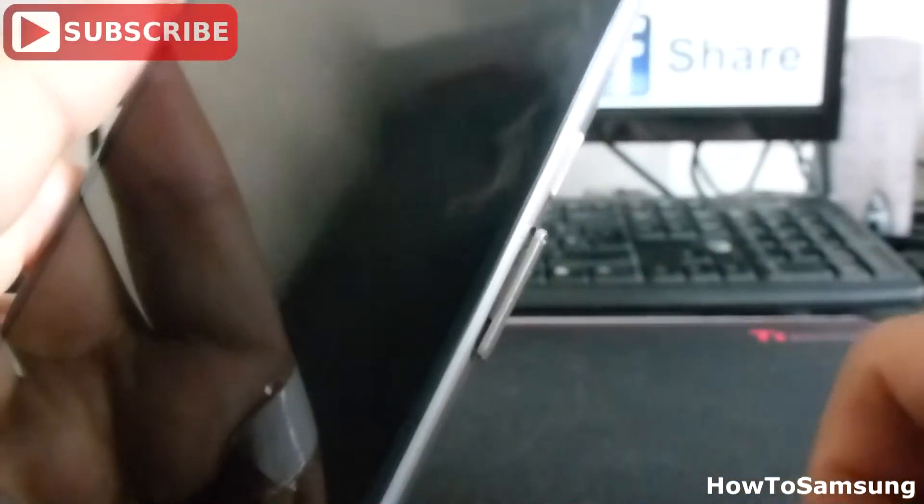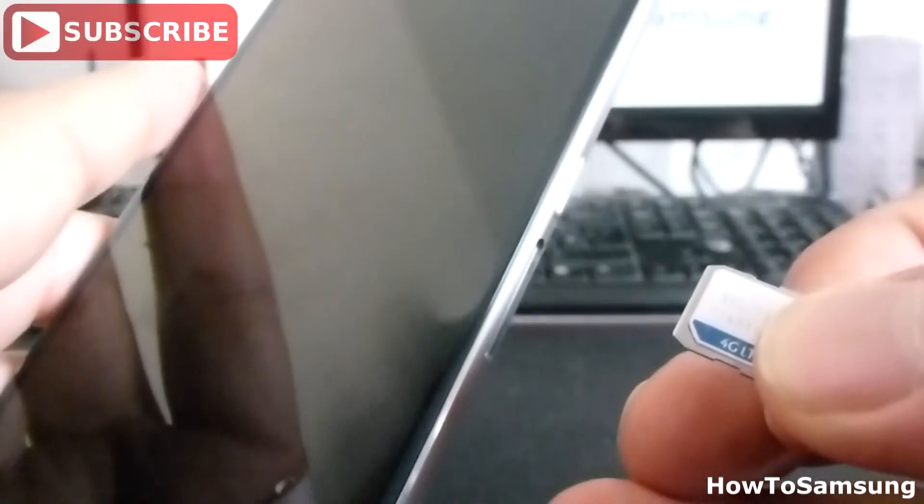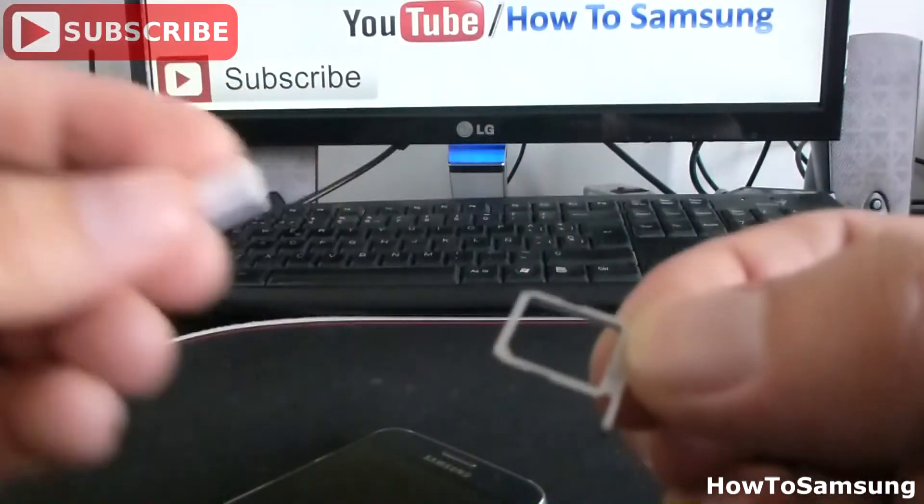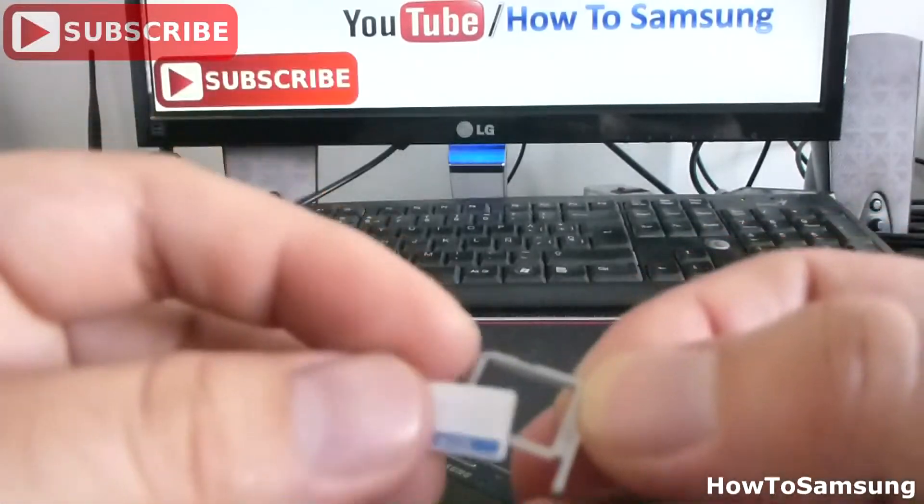When you have the SIM card tray in this form, you're going to slowly and gently pull out the SIM card tray. And here you can see it's the nano SIM. Now you can remove it and change it if you want.